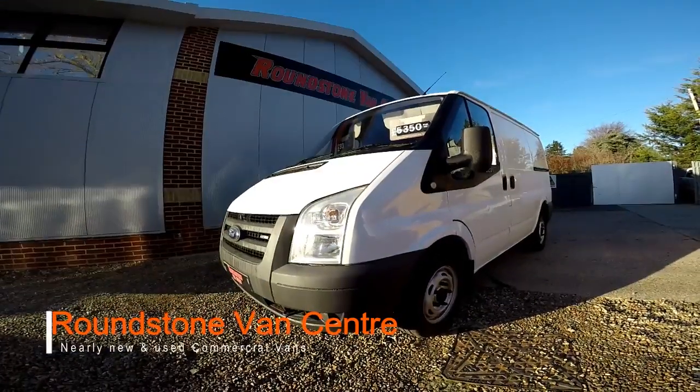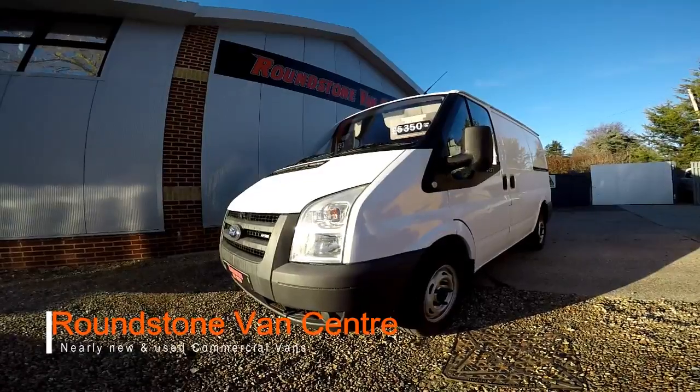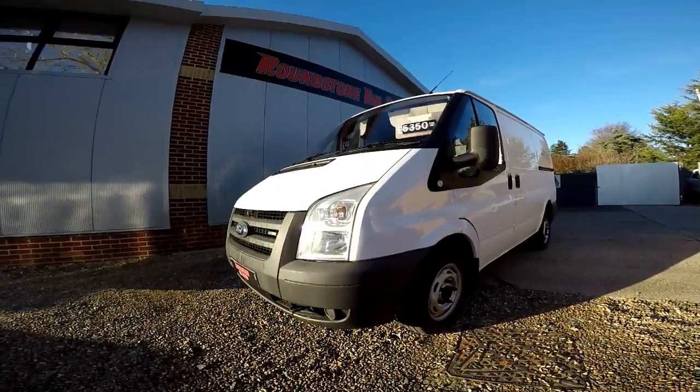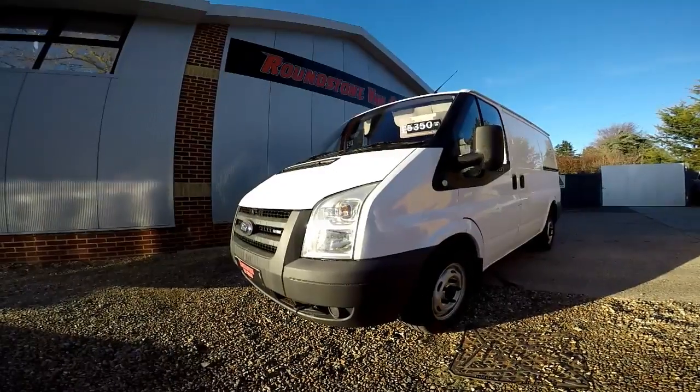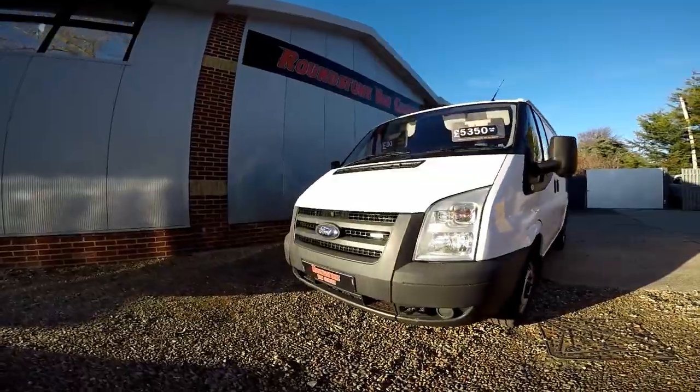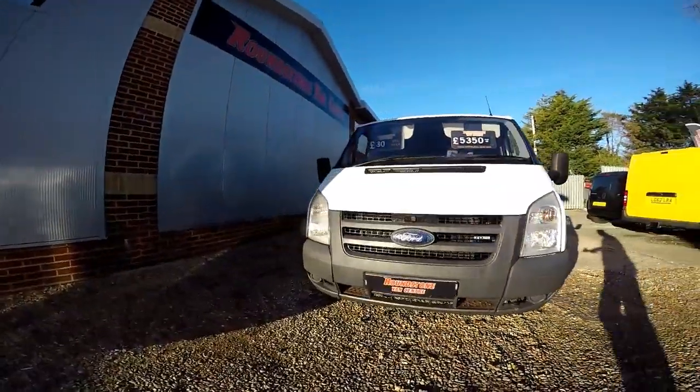Hi, my name is Mark and I'd like to show you around our Ford Transit short wheelbase T280 panel van. This is a 2008 model, has had one previous owner and has extensive service history. As you can see, you can purchase this van for as little as £30 per week.